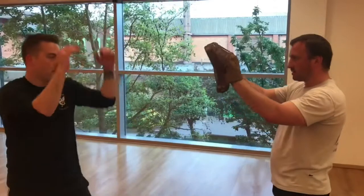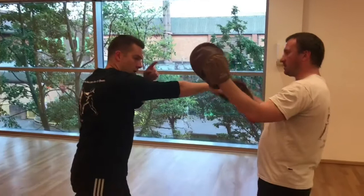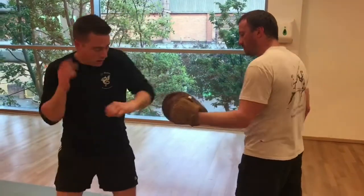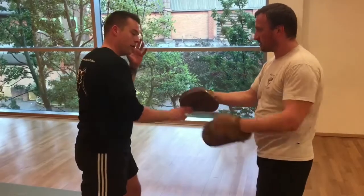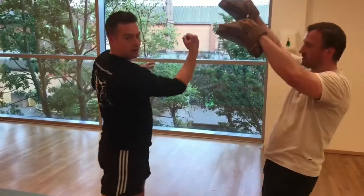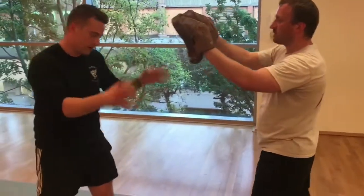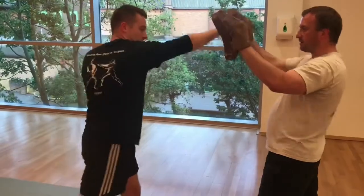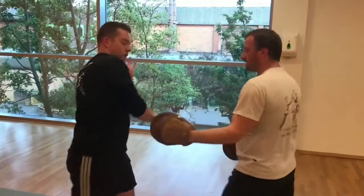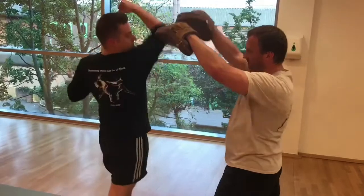Going in order from frontale: one — jab with a step, two — cross, three — high hook, four — high hook, five — low hook, six — low hook. The next one off the left hand is a lead uppercut — seven, and a rear uppercut — eight. You can do any combination you want after this, but this is just a good set piece drill.